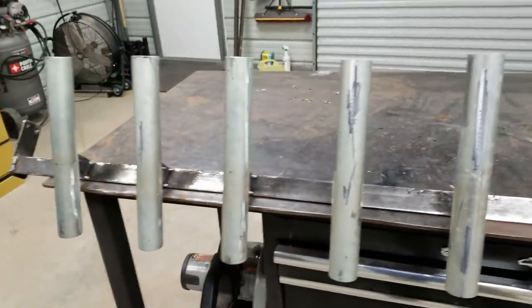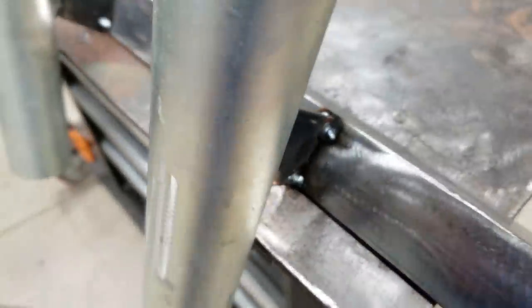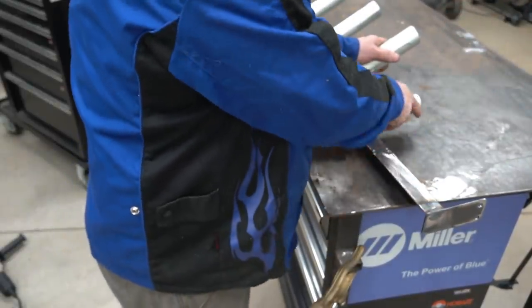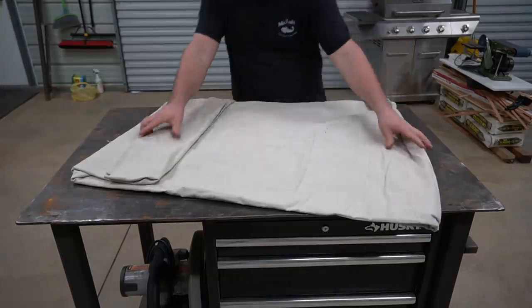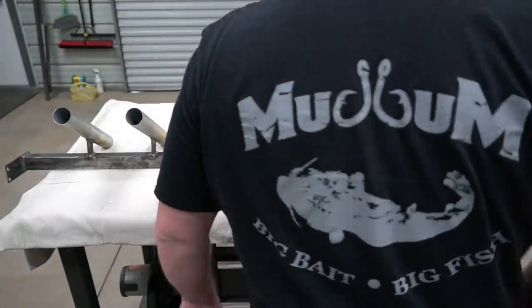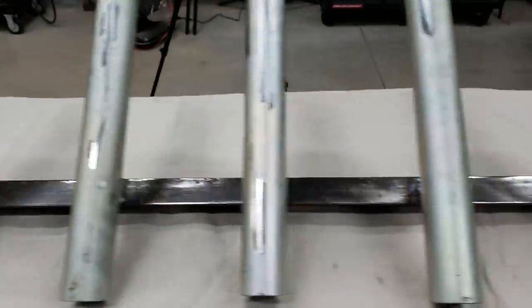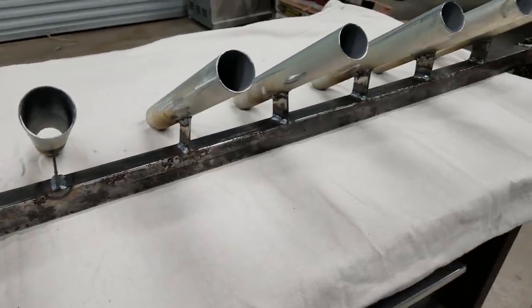I tacked them all on to my lines I drew earlier. Looked alright until I got to the end — this one's crooked as crap, so I'm going to have to cut the tacks on this one and try again. We got her welded up, got her end pieces welded on, welded all our tubes on, straightened that one out that was crooked. Now we need to clean her up and get it painted.